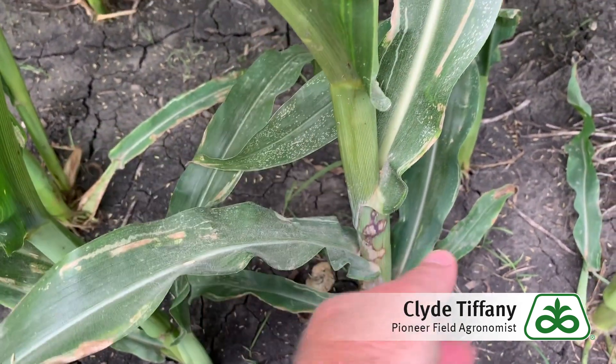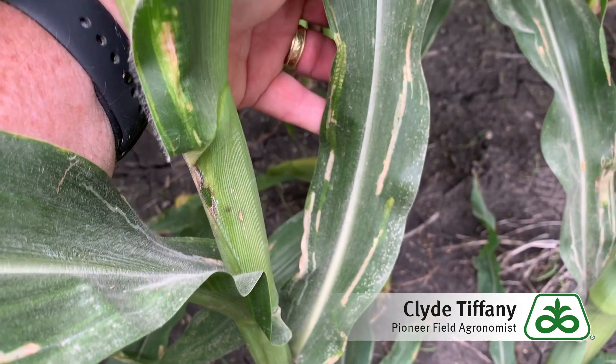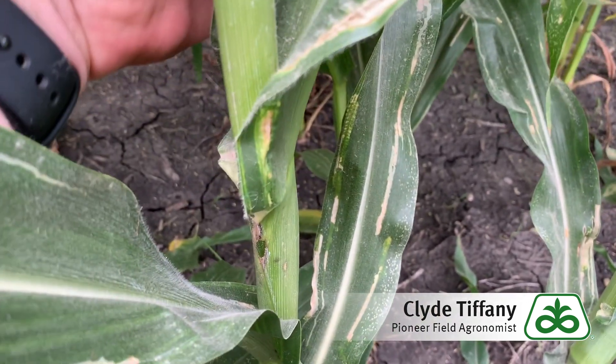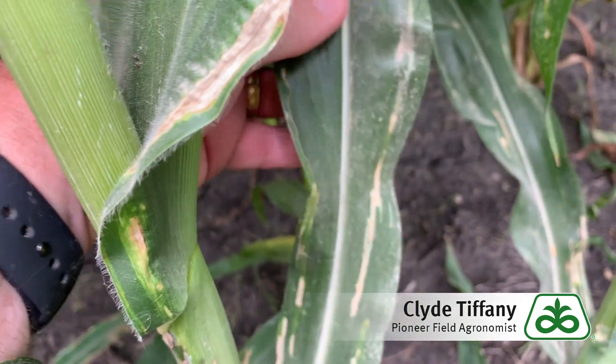If you look at this leaf, there's some damage on this lower canopy, but the upper canopy is generally clean. So relatively speaking, the most important part of the plant to protect for grain fill is the upper canopy.